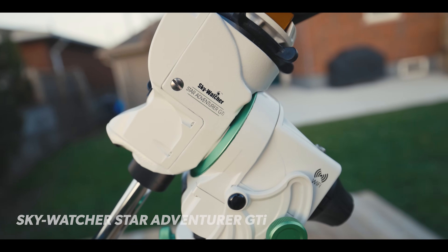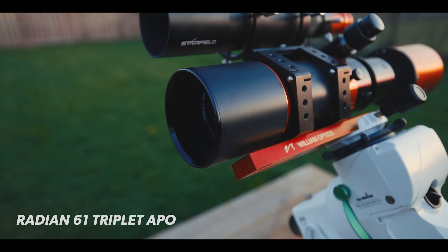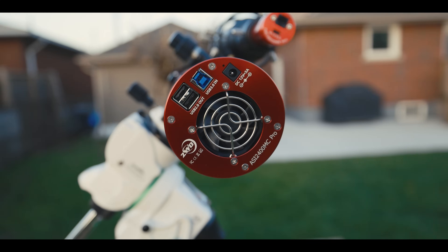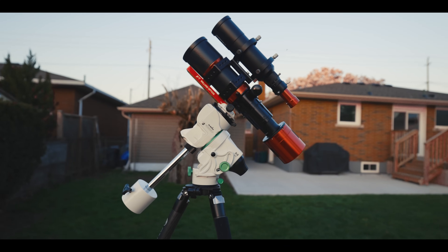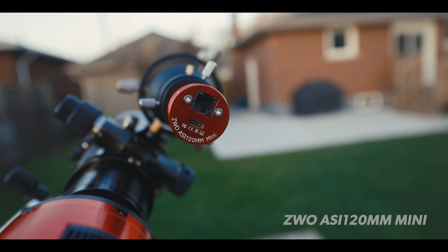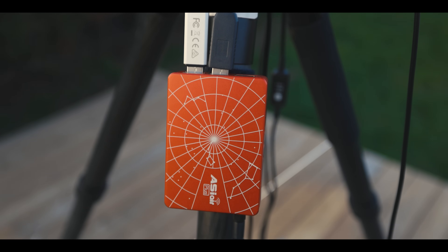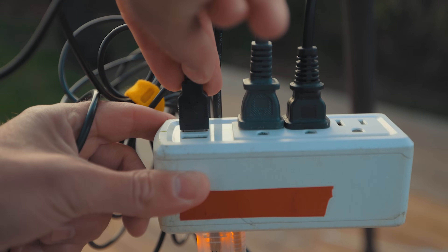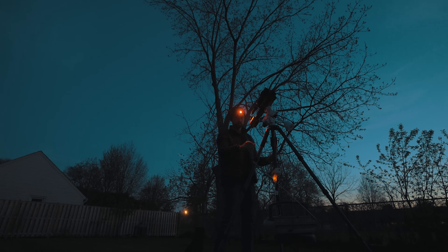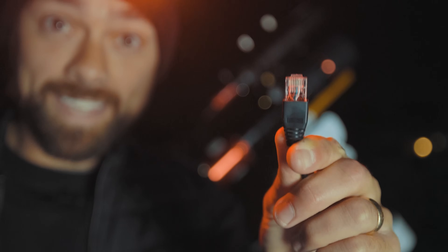The Sky-Watcher Star Adventure GTI star tracker mount, the Radian carbon fiber quick release tripod, the Radian 61 triplet APO refractor telescope, a ZWO ASI 2400 MC Pro color camera, the Starfield Optics 50mm guide scope, the ZWO ASI 120mm Pro guide camera, an aging Samsung tablet just for a bigger screen than my phone, and most importantly the ZWO ASI Air Plus. I also use a 12-volt 4-amp power adapter to power the ASI Air mini PC.